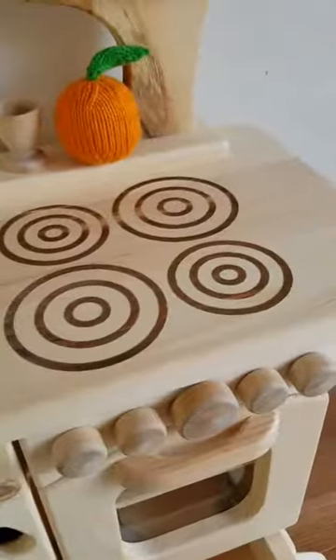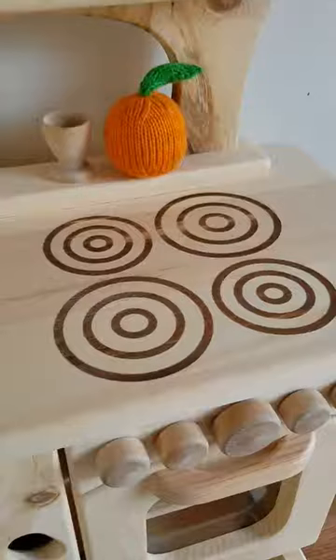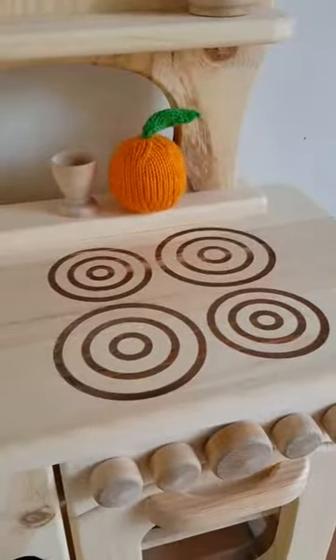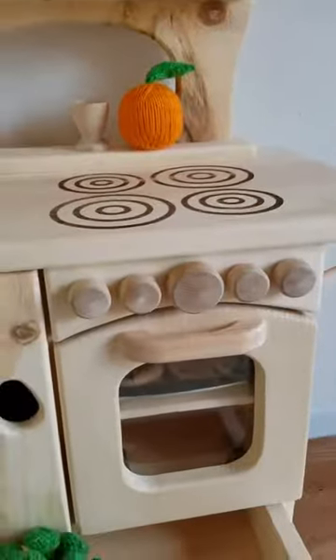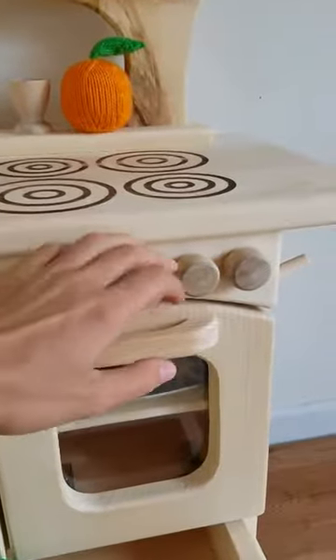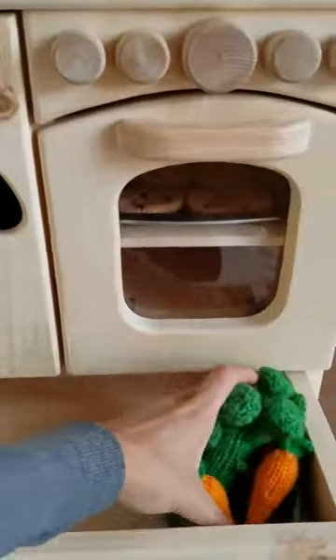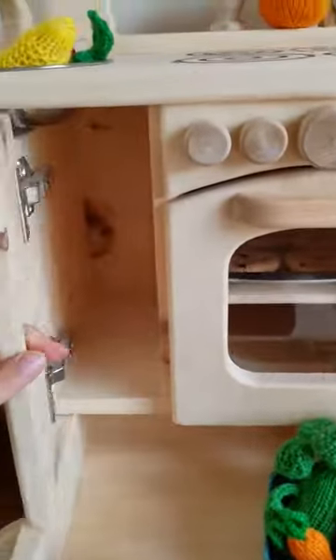These burners are a little different as well — these are lasered in. The other kitchen has raised up pieces of wood for burners. The knobs still move just like our other one. And then this feature — this could be the fridge or just a compartment for storage.